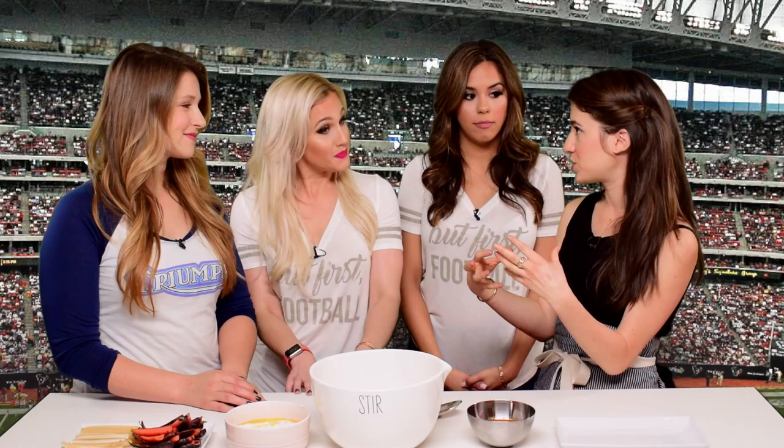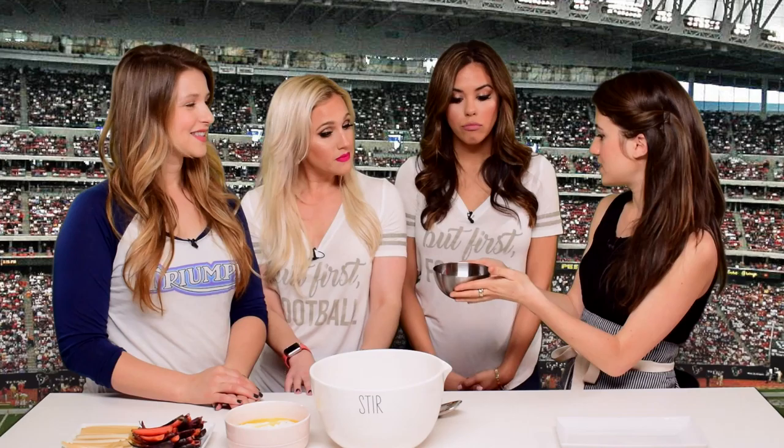We made this healthier version of buffalo wings so they're baked instead of fried, and in order to get a similar texture, it's a two-step baking process. So you steam them first — plumps them up, keeps the moisture in — and then you bake them over a cooling rack so that there's air all the way around, which helps them crisp up in the oven.